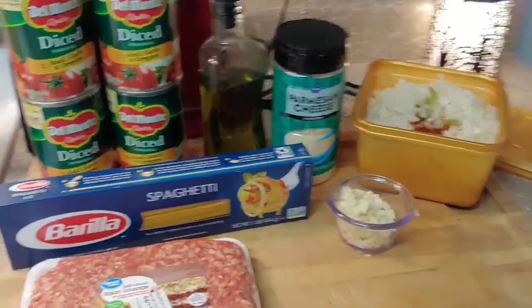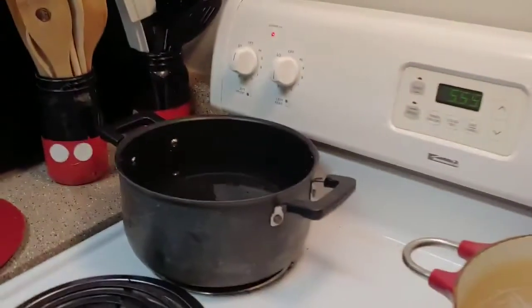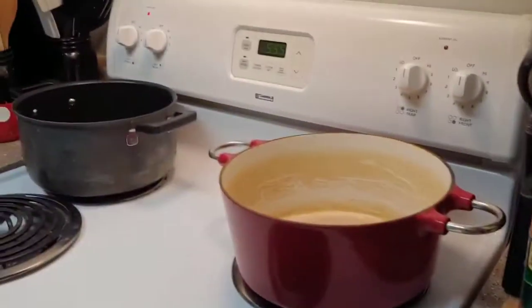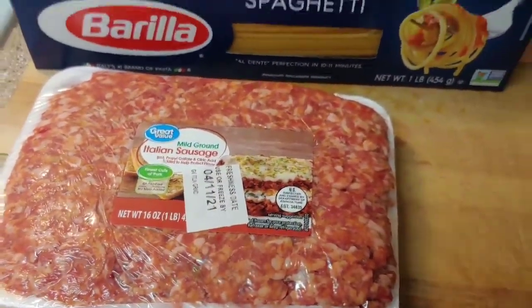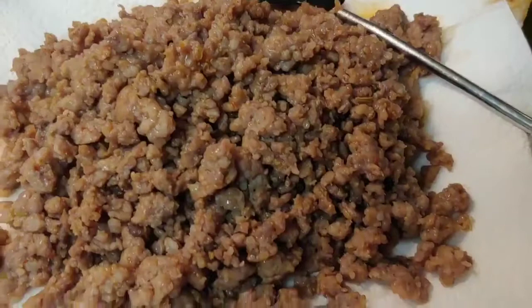Here are the ingredients. The first thing I'm going to do is get some water coming to a boil for my spaghetti. And in my Dutch oven here, I'm gonna heat up my Italian sausage and get it all browned and on a plate.